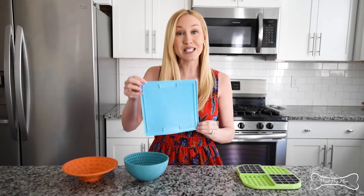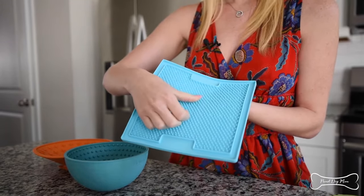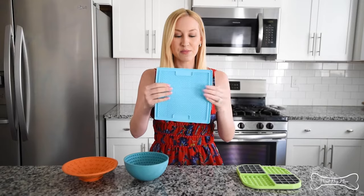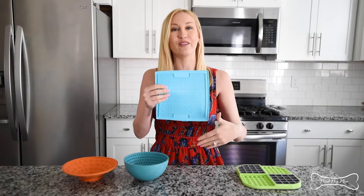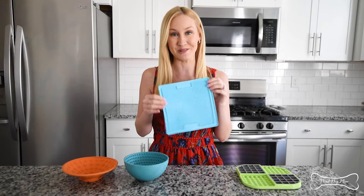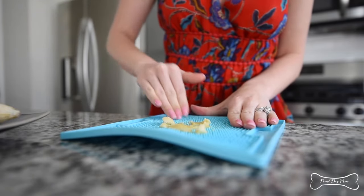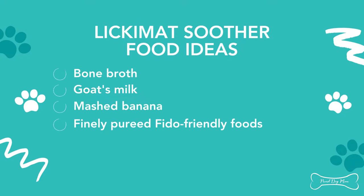Also in the classic series is the one I keep holding up, called the Soother. The reason it's called the Soother is that this 3D texture is tighter than the other ones in the classic series, which makes your dog have to lick even more to get out all that tasty food. And like we talked about, the more they lick, the more endorphins are released — so the Soother is going to soothe your dog. You can put food in it like mashed banana, or liquids like bone broth or goat's milk.